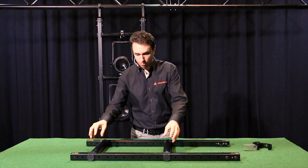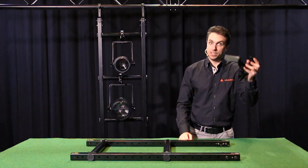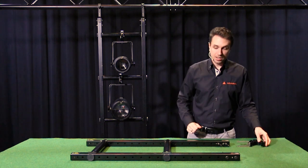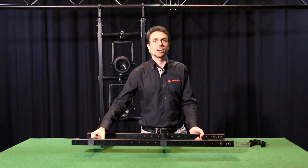Now that I've attached both my freedom hangers to our length profiles, all that's left to do is attach a coupler via the nut plate set to the length profile, and you're ready to hang your downrigger to the truss.